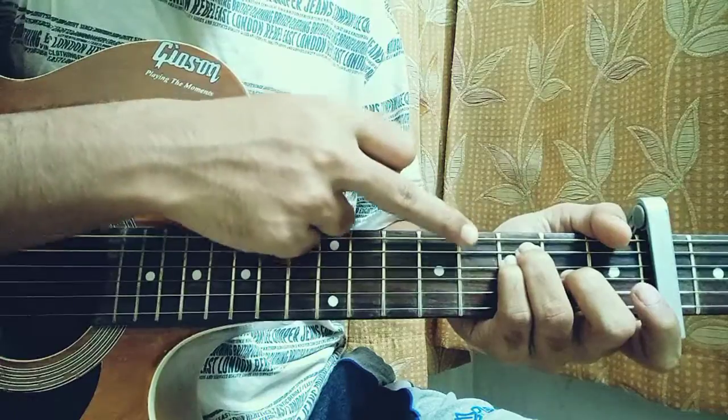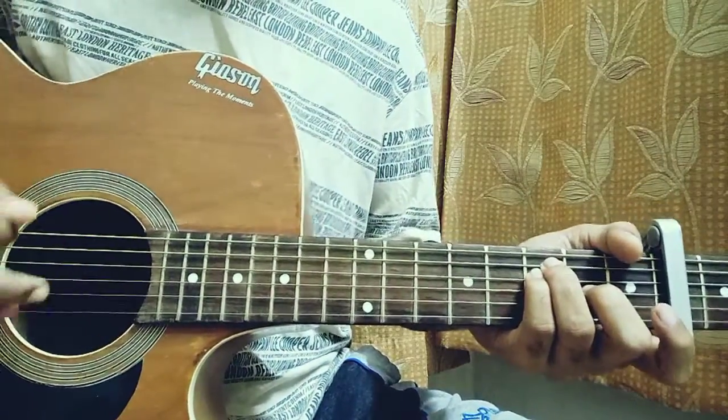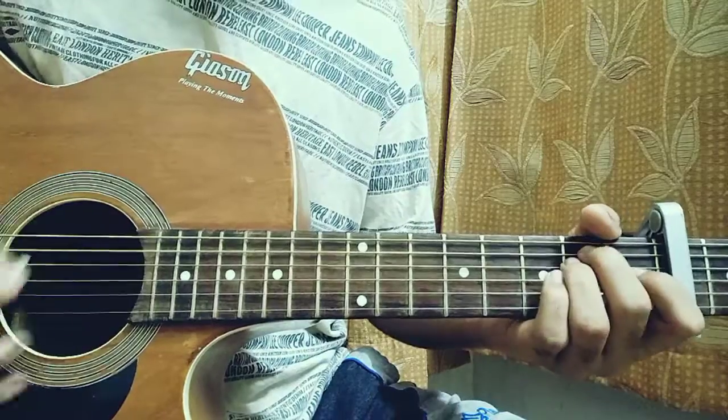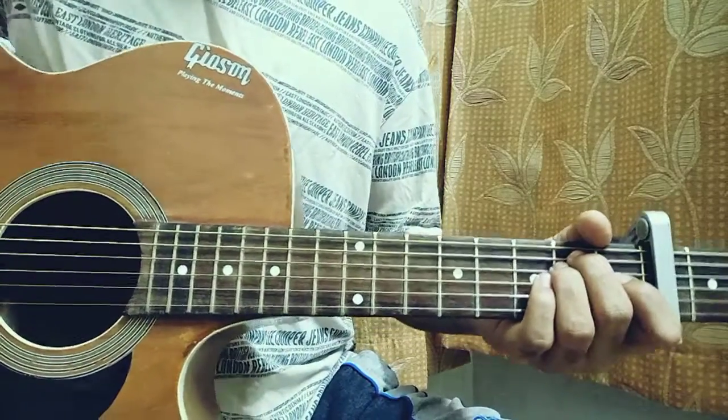If you just hold the E first fret, A third, D third, G second, that's fine for the song. You don't have to bother about the high E and B strings. This pattern goes throughout the whole song. That's everything — see you guys in the next video, bye.